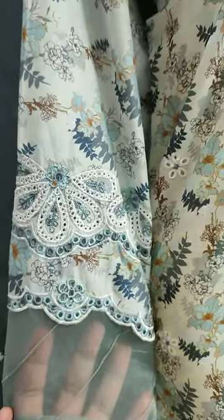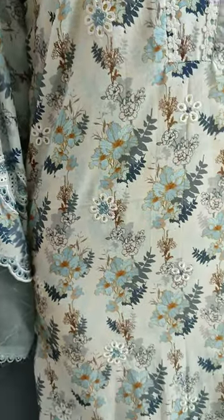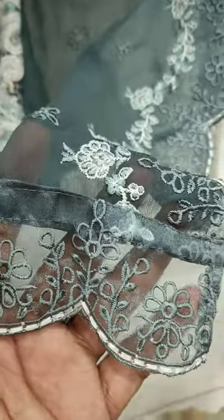It's embroidered with a print. Summer long fabric — this is a good chiffon embroidered ready-to-wear piece with cut one.